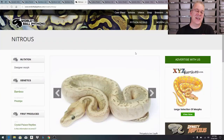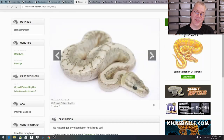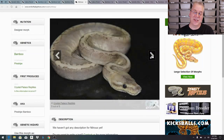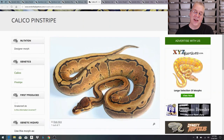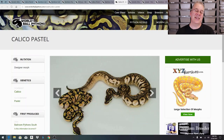Here's another combo that can come out of that combination - this is the bamboo pinstripe, nicknamed the 'nitrous.' Really cool looking snake. I haven't actually produced one of these; I produced a bamboo lemon blast but not the bamboo nitrous. And here is the calico pinstripe - looking at this one it doesn't seem to have much calico expression, which I think is because of the specific line of calico.